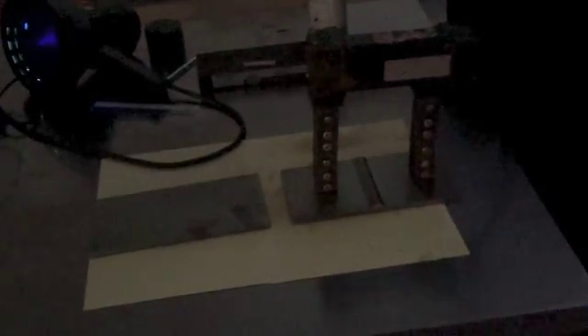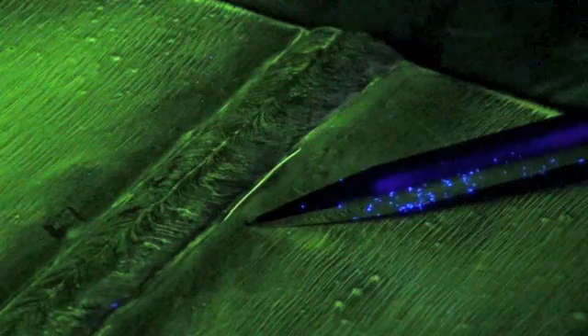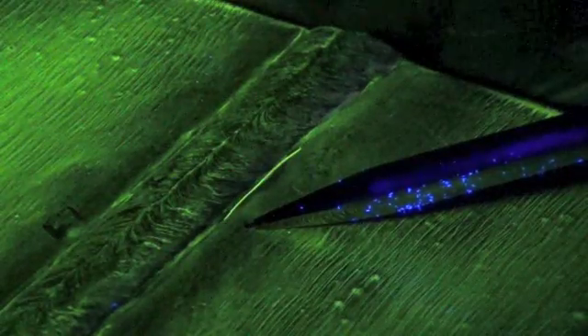We are now ready to test the two plates. I will spray the particles and apply the magnetic field. Here is the indication in this first sample — it starts from here and goes up to here. One advantage with the wet fluorescent method is that the technique is very sensitive and it can detect very tight cracks.